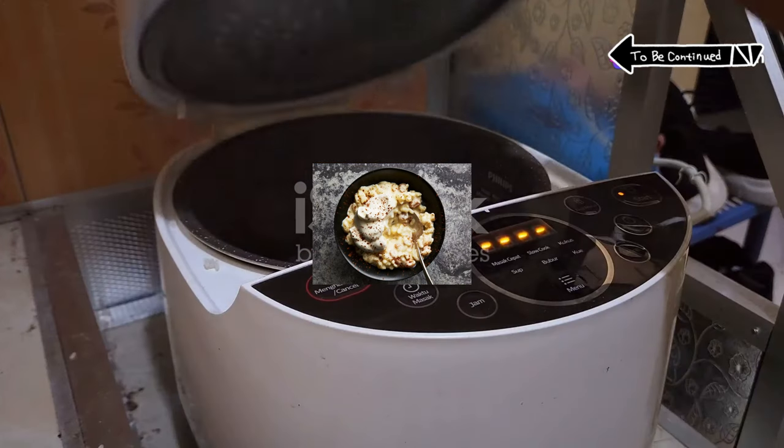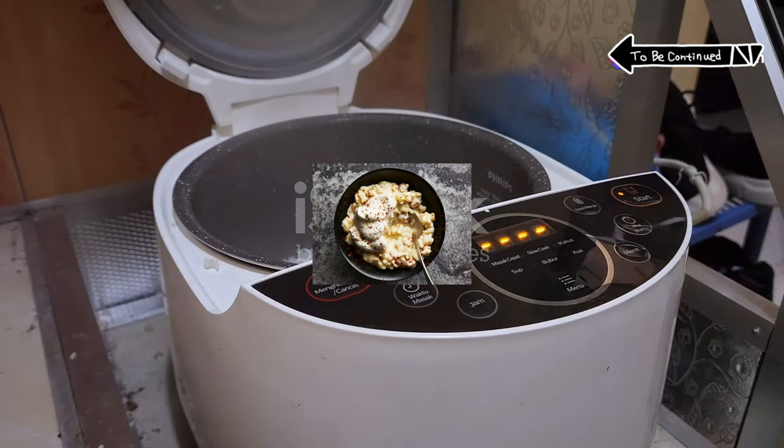Ever craved a dessert that hugs you back? Let's make dreamy creamy rice pudding in an Instant Pot.